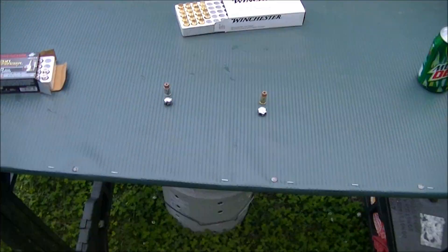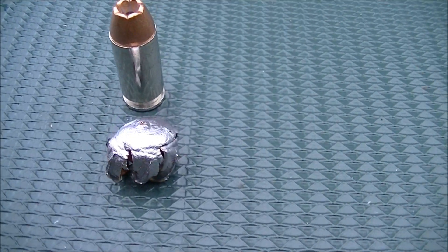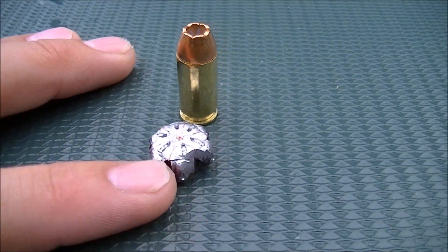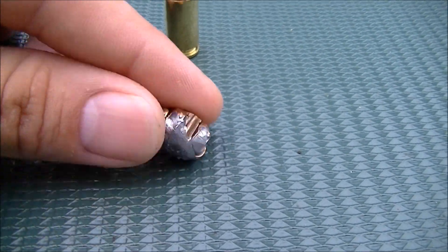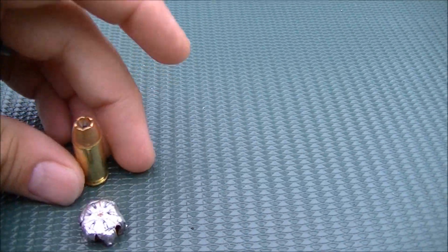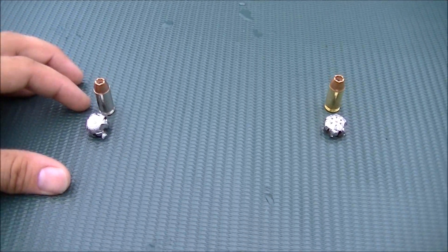Let me get this camera off the tripod to show it a little better. PDX1 versus Winchester white box — 50 rounds for 18 bucks. I love the way those hollow points look when they're expanded. That is beautiful. A little bit of backyard ballistics testing from NC Shooter. Please click like, subscribe to my channel for lots more guns, maybe a few more ammo tests and other outdoor activities. Thank you for watching.